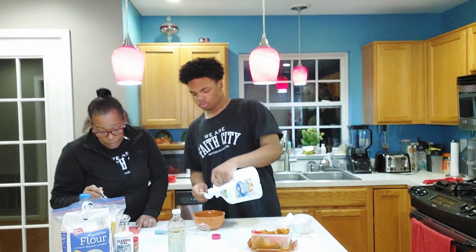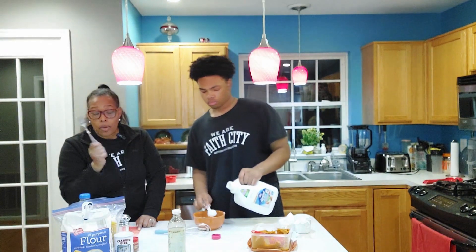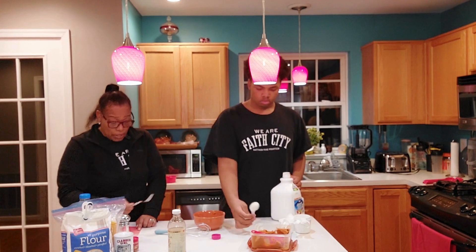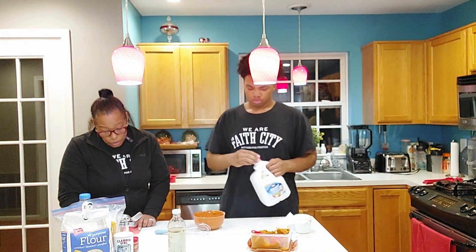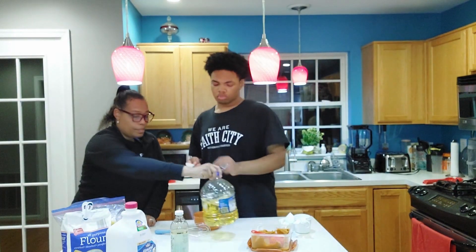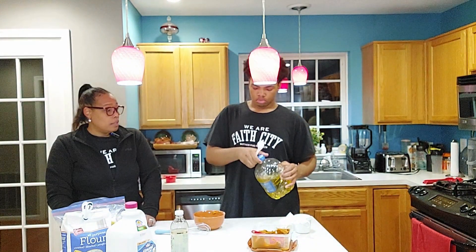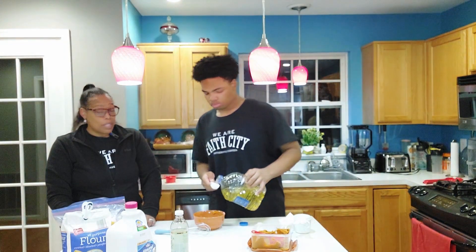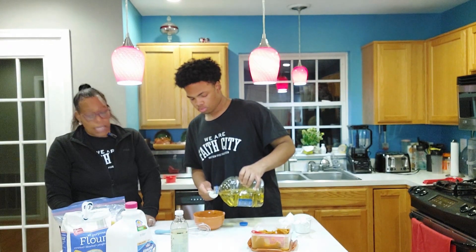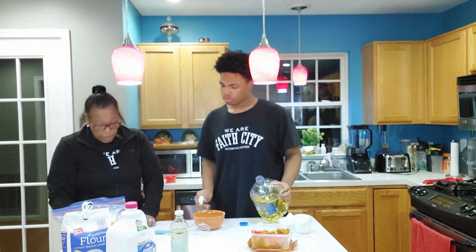This is a mug cake — whichever utensil you used to mix your dry ingredients, use the same fork for the wet. Now we're going to do one tablespoon of vegetable oil. There's no getting around this, and I'm telling you if you use grapeseed oil or some of the other keto-friendly ones, it is not going to have the same taste, and you're only using a tablespoon.